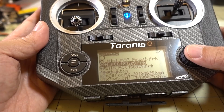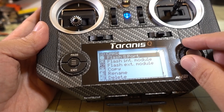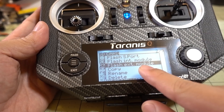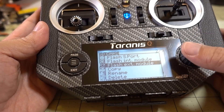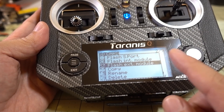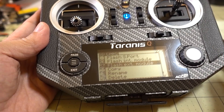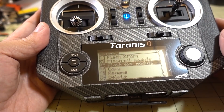Press and hold the button. It's very important — you want to select Flash External Module, then hit Enter. It'll start writing. I've already done that so I'm not going to do it again, but that's how you do it. At that point it will stop, you can shut down the radio, and you'll be on the latest firmware for your R9M module.